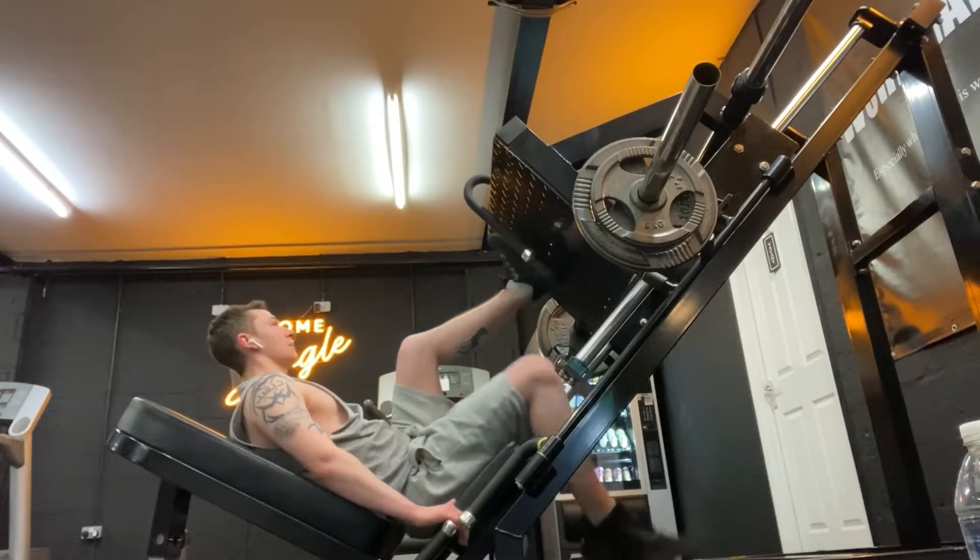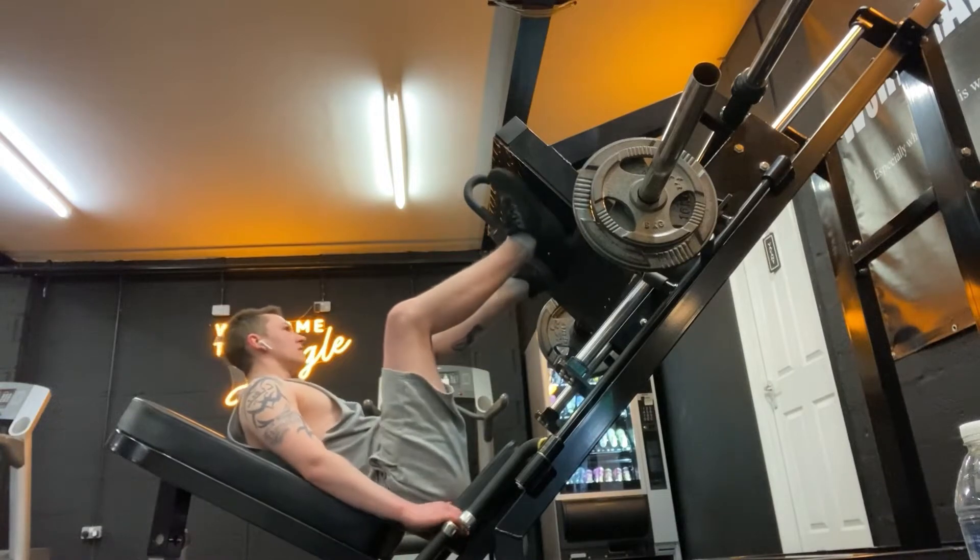Welcome back to another video. Today I'm going to change up my training a bit — I'm going to do legs first, so I've got more energy to do my leg workout, and then finish off with upper body and abs. I'll see you in the gym.